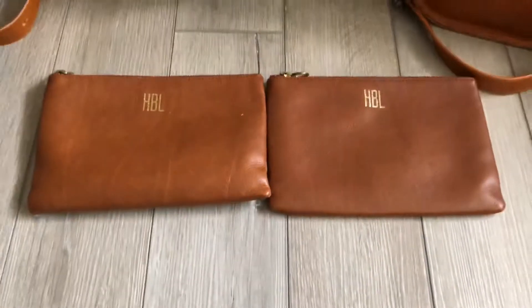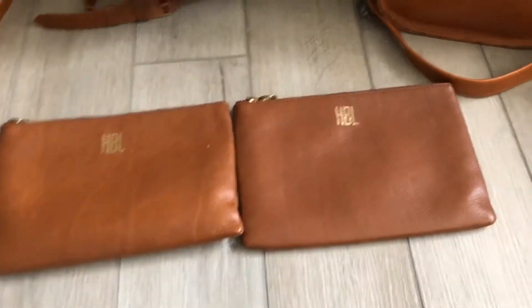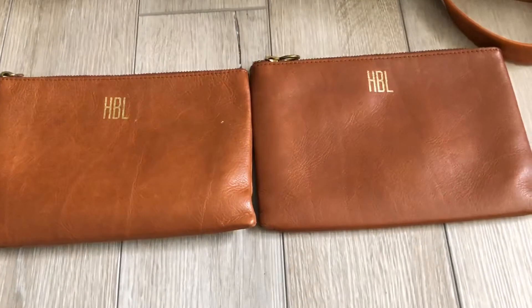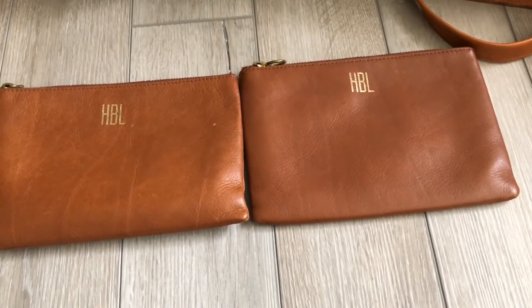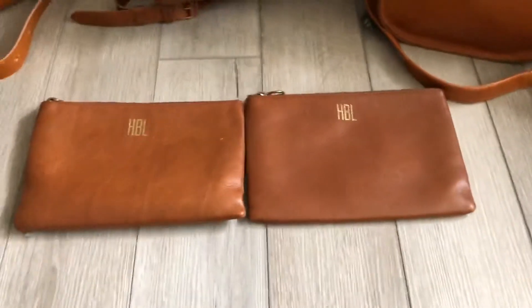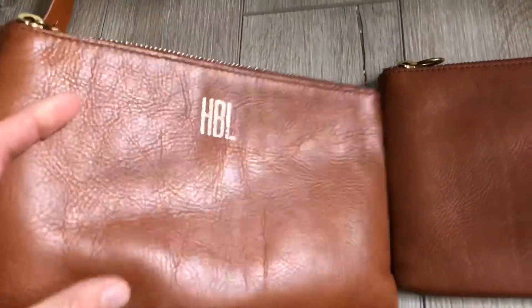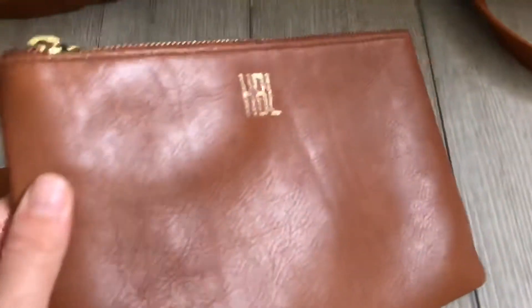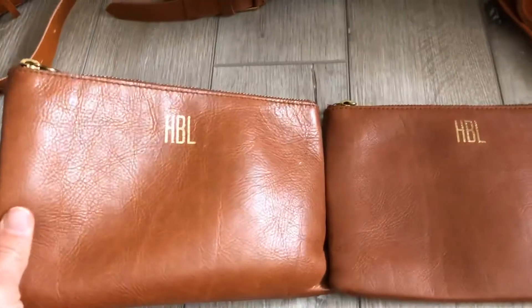Then I have two leather pouches. One is noticeably prettier than the other in my opinion, even though I got them at the exact same time and have used them equally. This one just has a really nice sheen — it broke in beautifully with nice stretching. The other one just didn't soften up quite as much. I love the sheen on the nicer one.